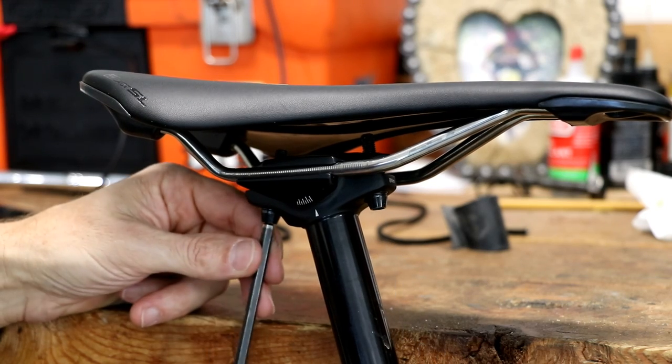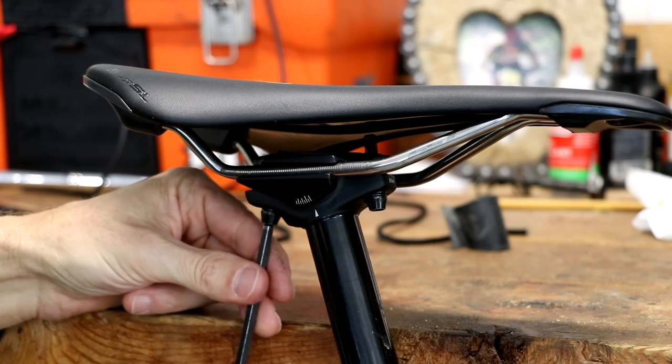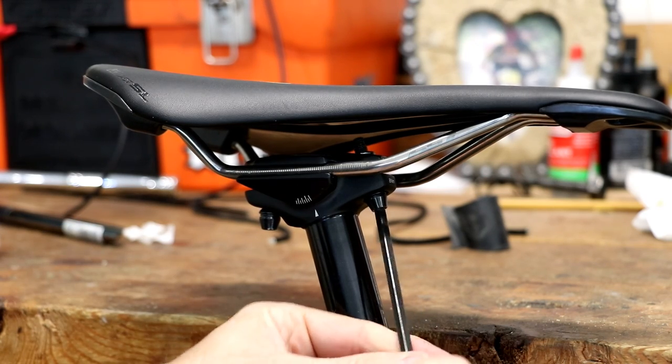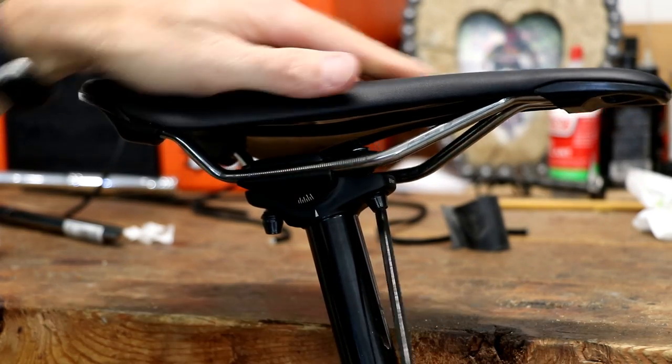What we're going to do is try to leave both of the bolts in and loosen them as much as you can without the bolts coming out. So pay attention to where the threads are and loosen them now.